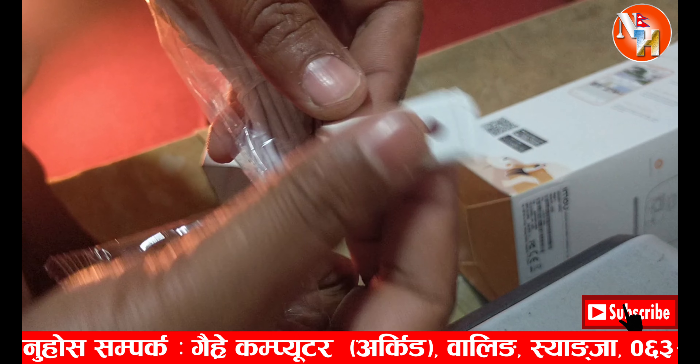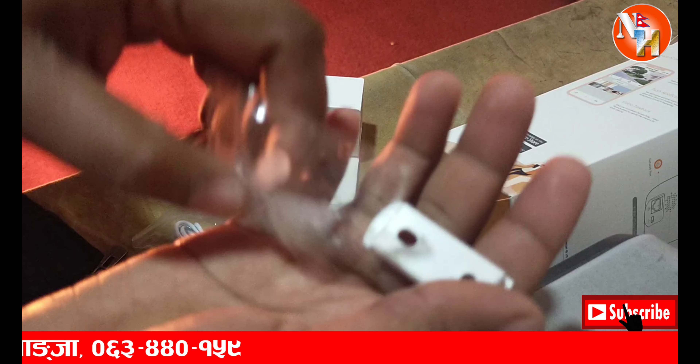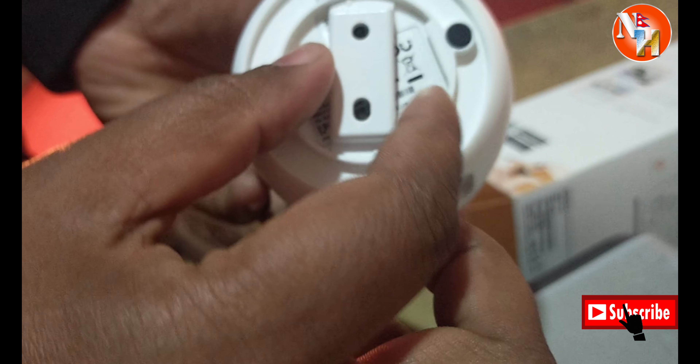Now I will mount the camera on the wall. You need to drill and connect the power. Then go to your mobile and download the app. Install the app — you can see it is now installing and available to open.